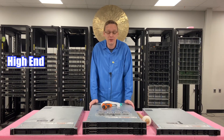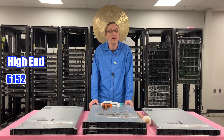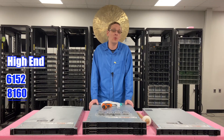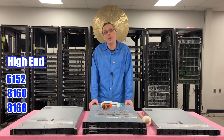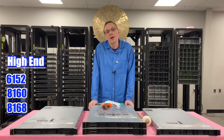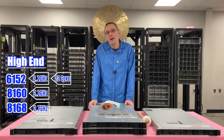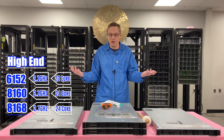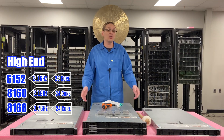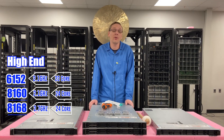The high-end CPUs include the Intel Gold 6152 and then two Platinums: the 8160 and the 8168. The Gold 6152 runs at 2.1 gigahertz with 22 cores, while the Platinums run at 2.1 and 2.7 gigahertz at 24 cores each. You can get all the way up to 28 cores per CPU for some other high-end options. There are a lot of choices with first and second gen Intel scalable processors.